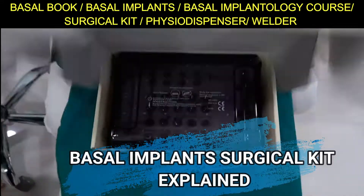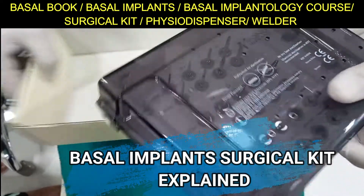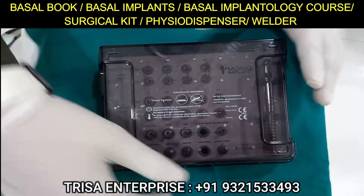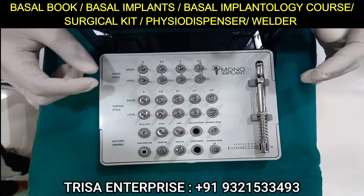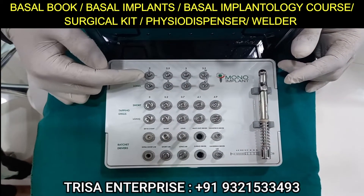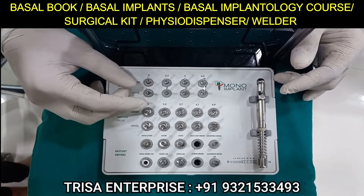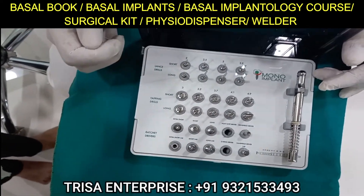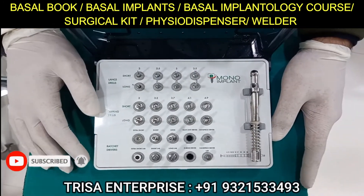This is a mono implant autoclavable sterilizable surgical kit box. The drills are arranged as short and long — the short drill is 20mm and the long drill is 30mm. Both drills have a stopper, which is a protective feature so you will not end up going beyond 30mm.